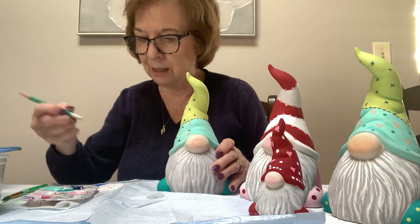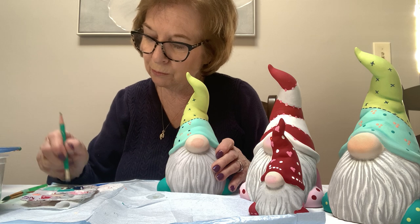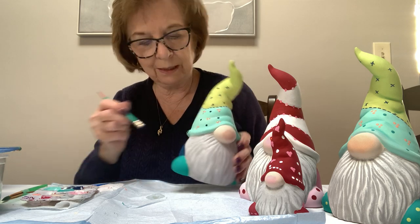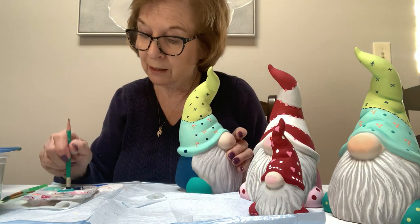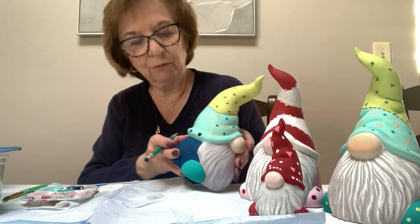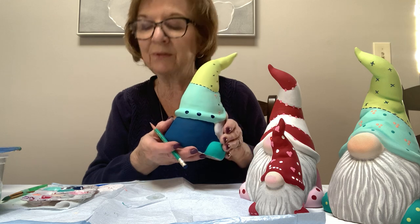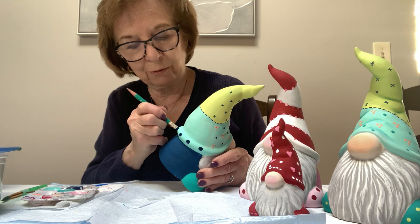Let's see how the pencil eraser dots look. I have to roll it a little bit — it's a little big. The pencil is getting more of an oval because the rim is pointed, and I think that looks adorable. You can get it right on the rim and it gives an oval dot. There are so many different things you can do with the tools you have around the house.